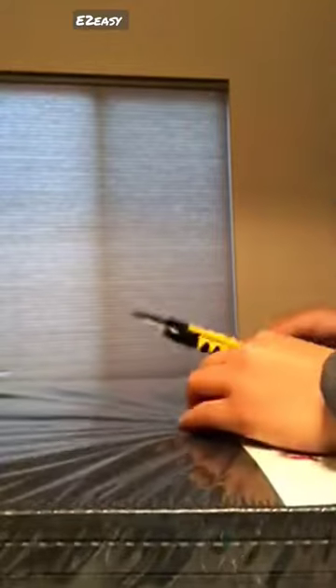Introducing the Balance From Puzzle Exercise Mat, the perfect solution for protecting your floors during MMA, exercise, gymnastics, or home gym workouts.